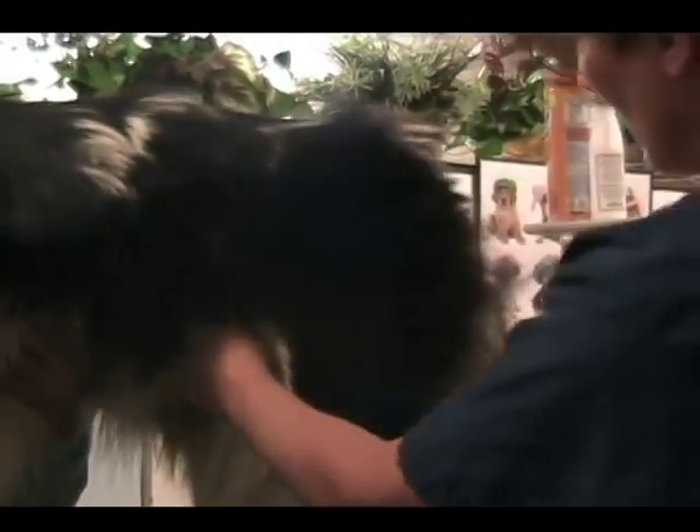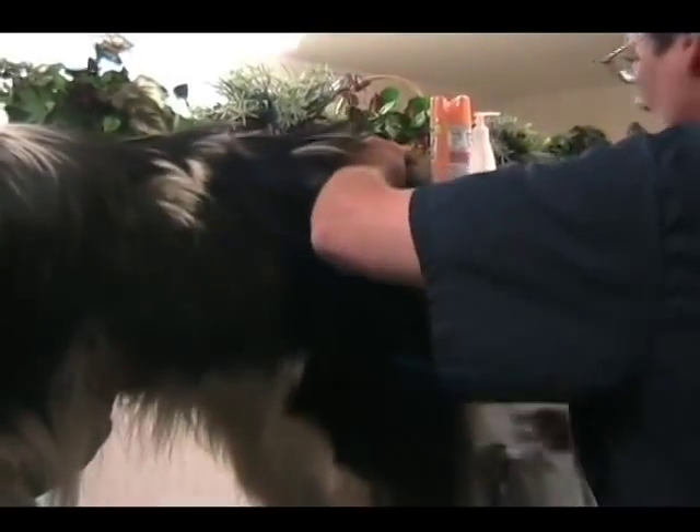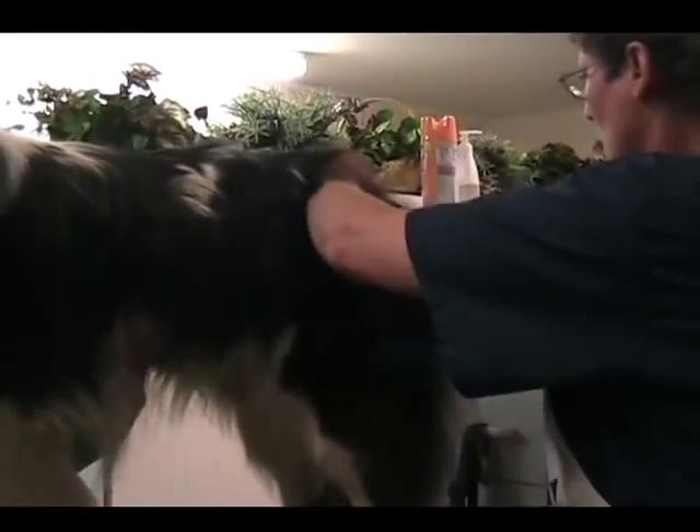Just brush, brush. There's no real trick to this, and even in a grooming parlor it's mostly just work. We learn to do it faster than most people can at home, but it is just work. After I get a large amount of this out, I'll go back and use a comb.